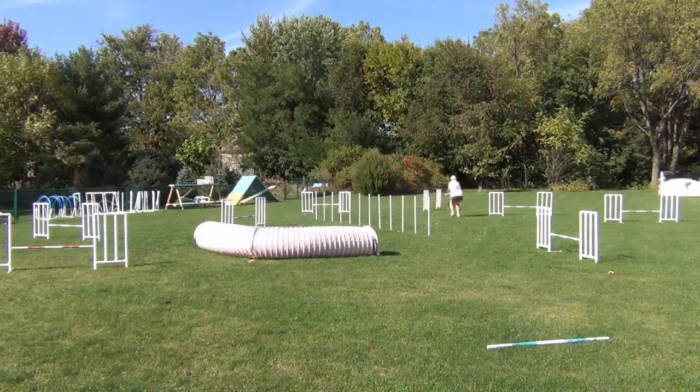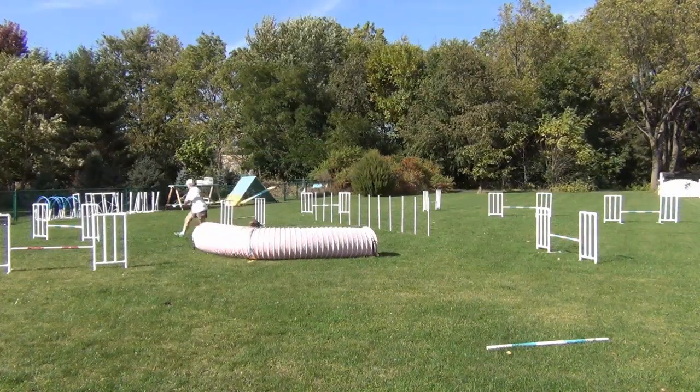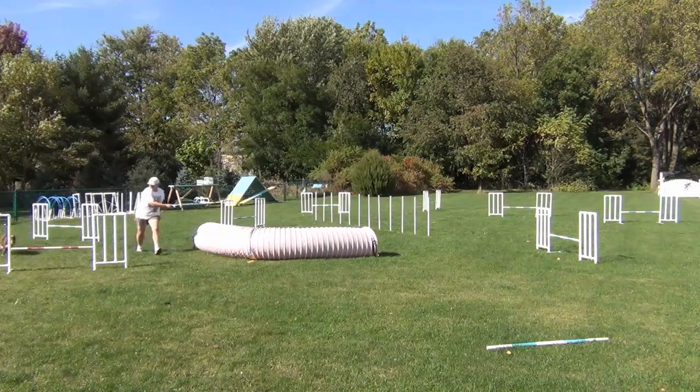Like here — whoops! This was the only time we managed a nice line between the last two jumps.